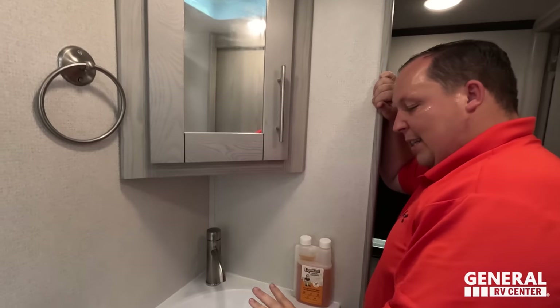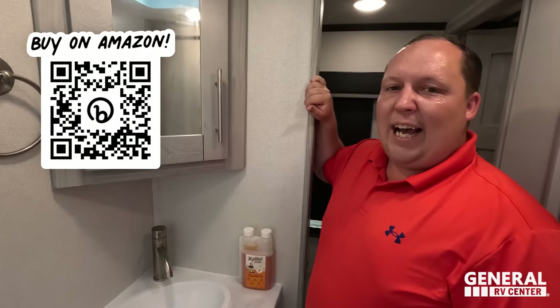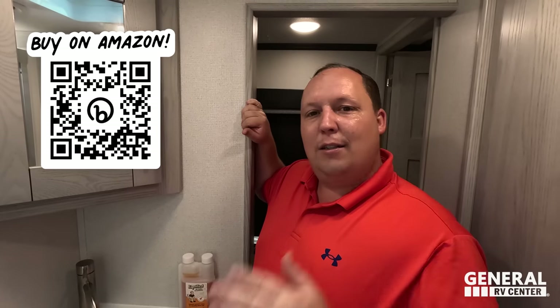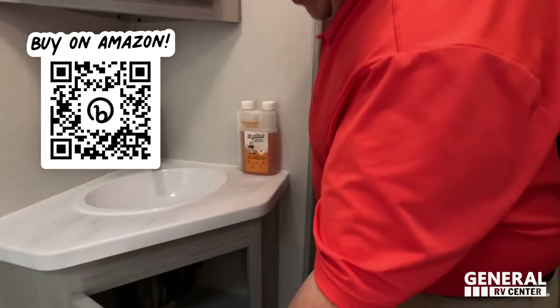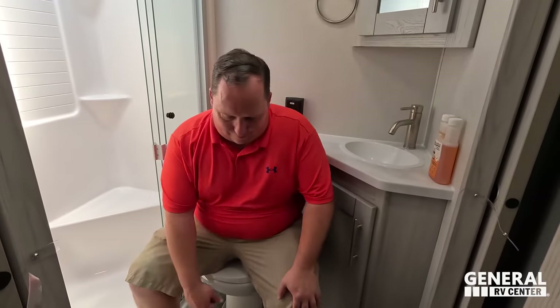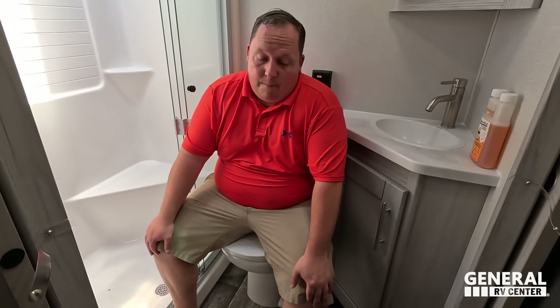In the bathroom there's a nice mirrored medicine cabinet, a small sink, and your liquefied black tank chemical — if you need it, buy it. The porcelain toilet is here but the position again is not ideal — this is not a prime pooping position for a 44-foot-11-inch fifth wheel.